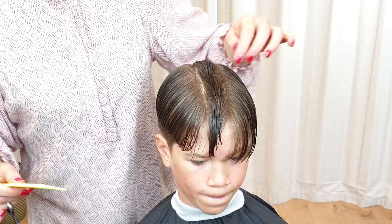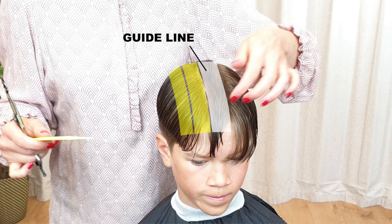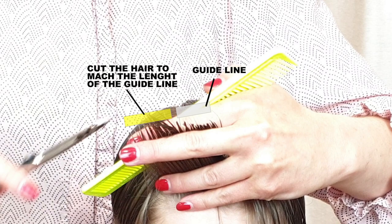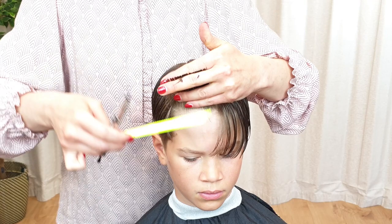Your guideline is now done. From now on, cut in sections next to the guideline, to one side of the head. When starting a new section, always take a little bit of hair from the previously cut section. This is how you will know the length to cut in the new section.